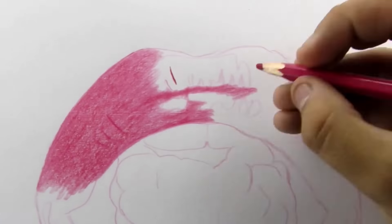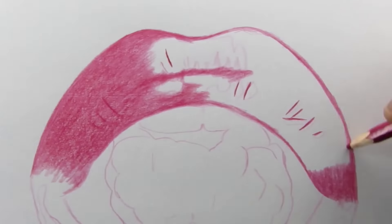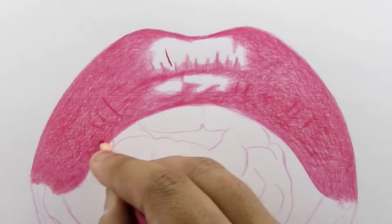The basic purpose of adding a base layer is to flatten the texture of the paper. Even the smoothest paper available in the market will have some kind of texture.